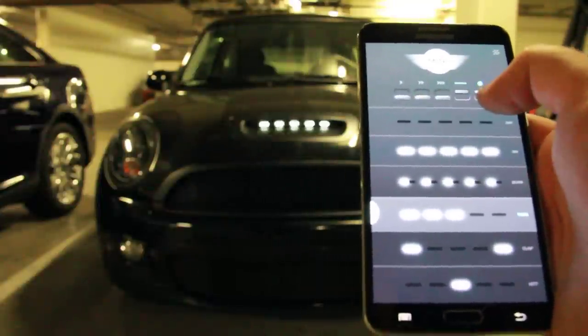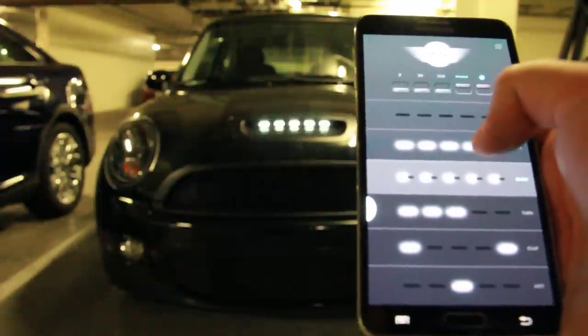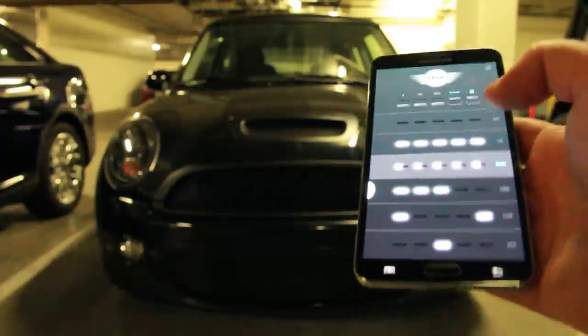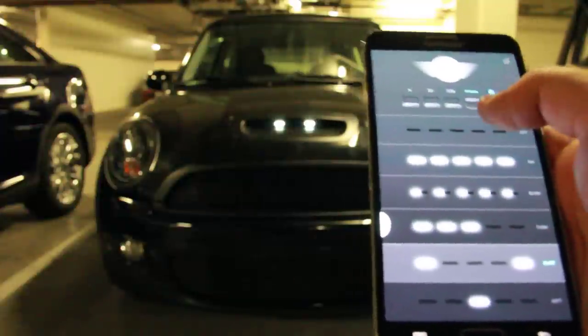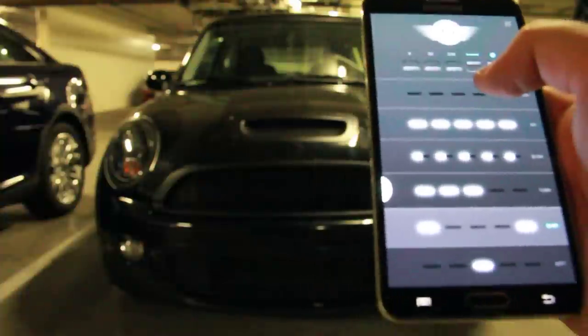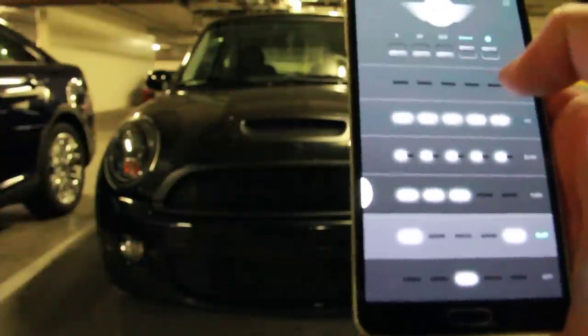It also has a power-up animation. Anytime I unlock the car after it's been off for a little while, it will do this blink sequence just once. It's kind of cool because it's timed with the turn signals when they blink when you unlock your car.